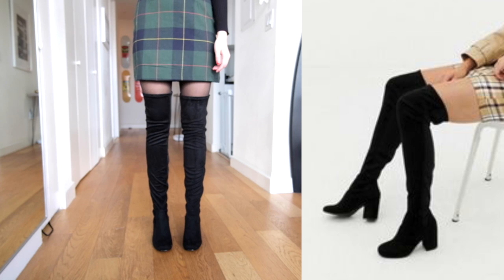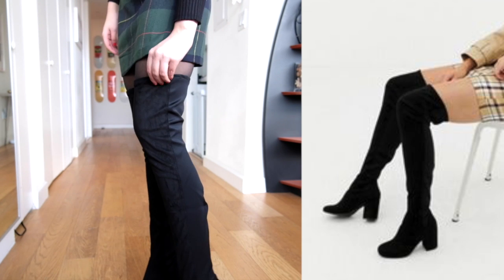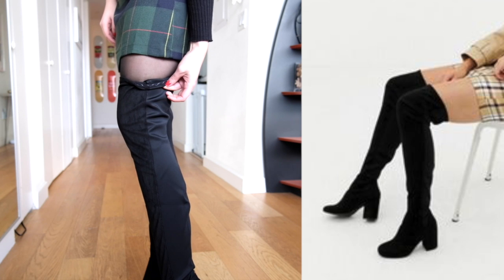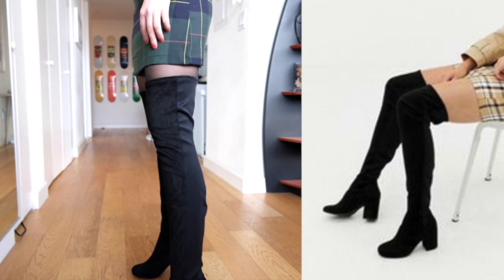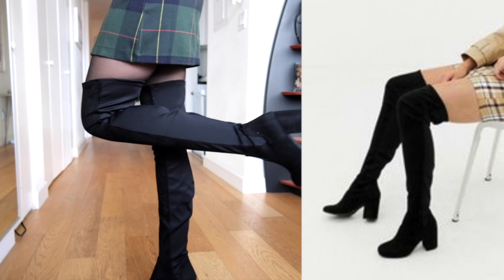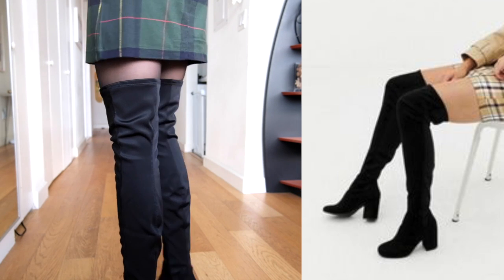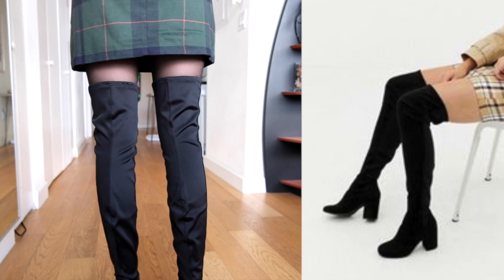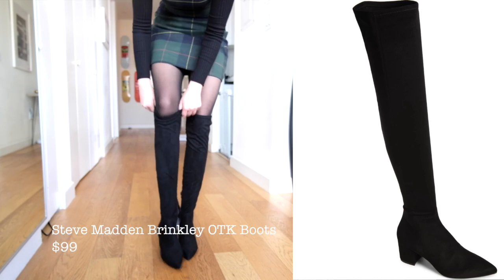They're a little big in the calf area for me, but that's something I personally always have a problem with — I have weirdly skinny legs, so don't let that scare you away. On a normal person they would probably look fine. The heel is really nice, the quality seems pretty good, and they remind me of Stuart Weitzman 50/50s but a lot cheaper. Next we have the Steve Madden Brinkley over the knee boots.